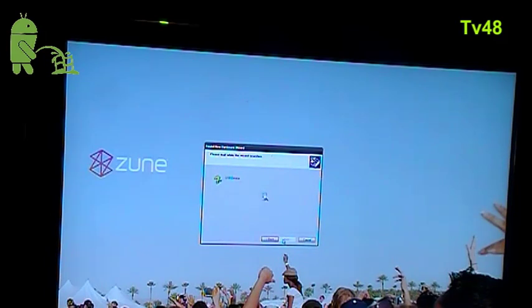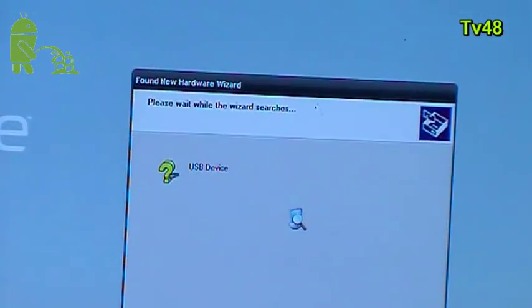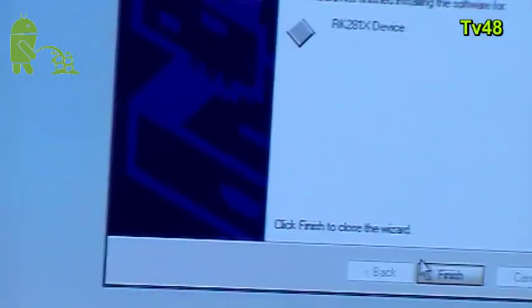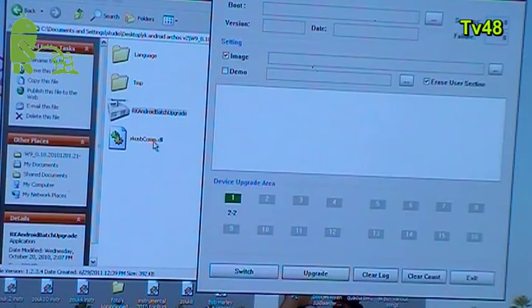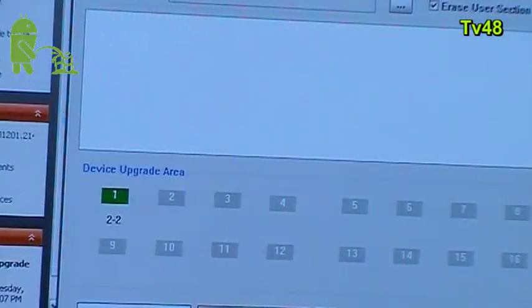Up here you will have a folder called 'driver' and then you need the 281 XP driver. Just hit Next and let's see if we have the right driver. It will look for the USB device. This is the first time I'm doing this, so mistakes are included. There you go — I selected the right driver. Now we click Finish, go to the RK Android folder, start up the program, and you will see that the device upgrade area shows green.